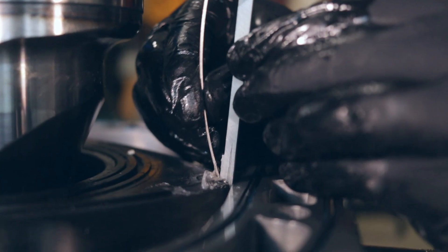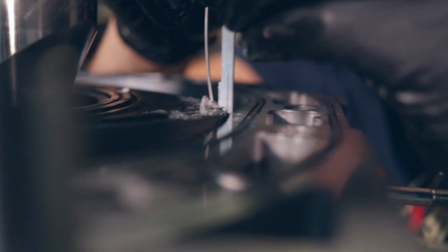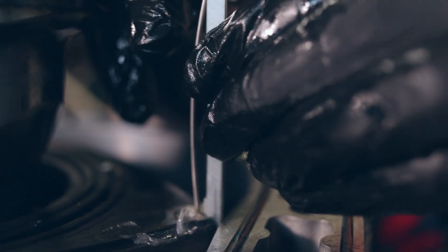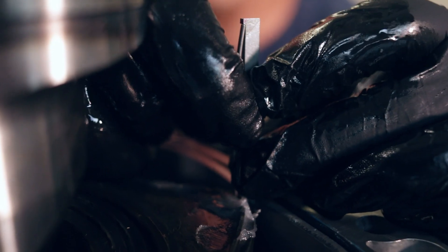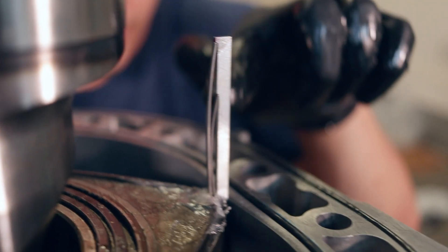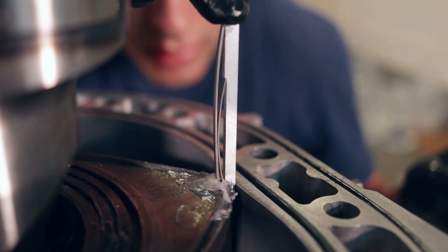Now, time for the apex seals. I'm using Mazda OEM two-piece apex seals, so that little piece that is glued on goes on top. I push it in a bit with the larger spring, then push it down, then seat the smaller spring on the two feet midway down the apex seal. Then it can be pushed all the way down to the bottom. This same process is repeated for all three apex seals.